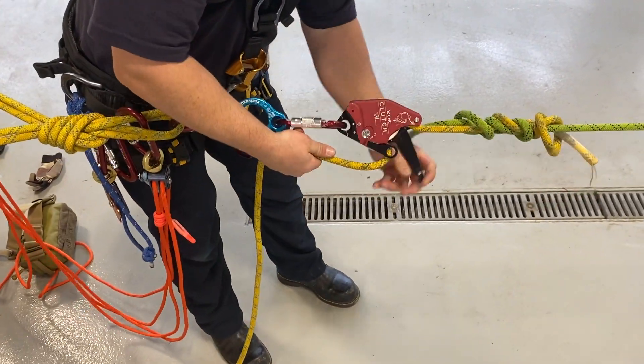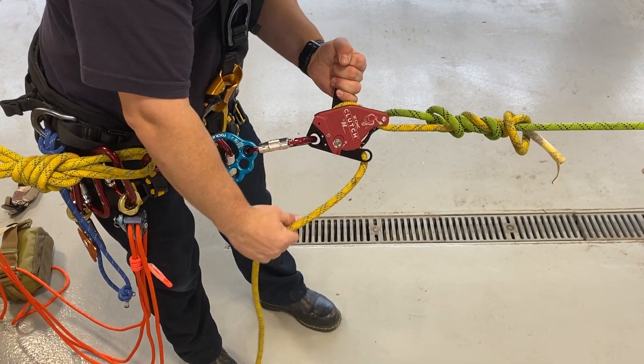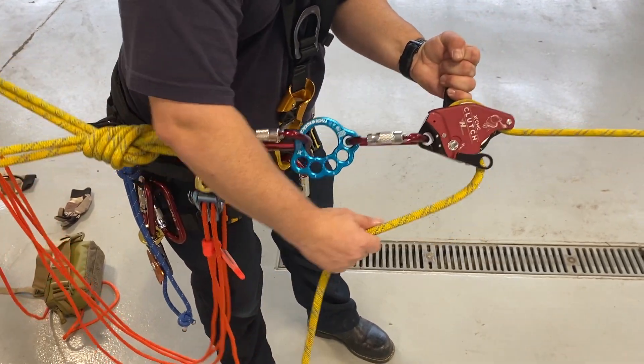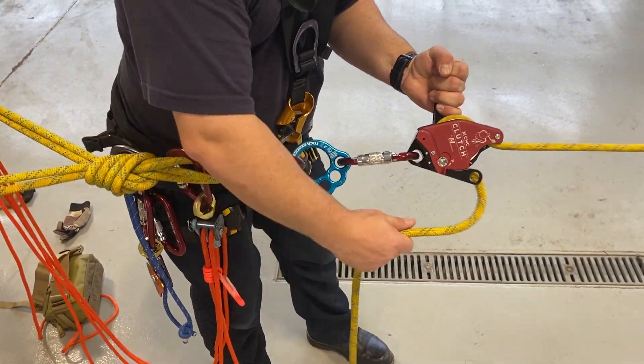Now we can unlock our overhand and we can continue to lower. And that's how you pass a knot while lowering.